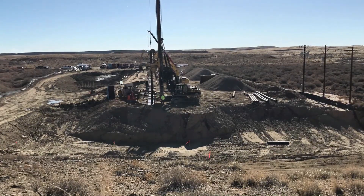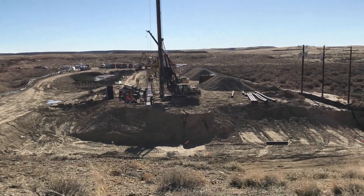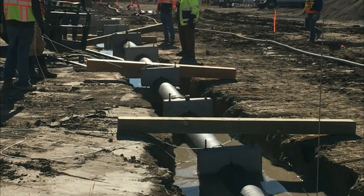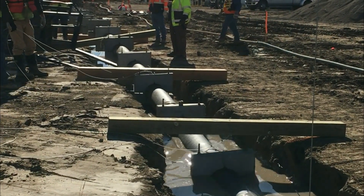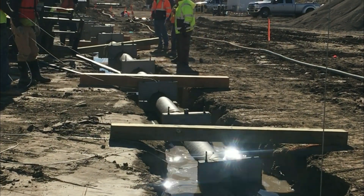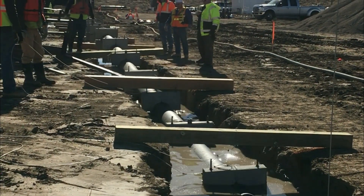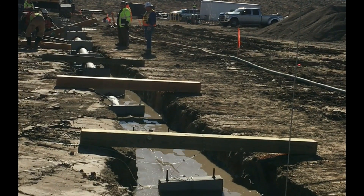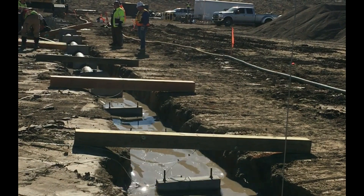The pipe is now sunk to the bottom of the trench. The timbers, with pre-measured cables attached, are used to ensure the pipe is suspended in the trench at the proper elevation.